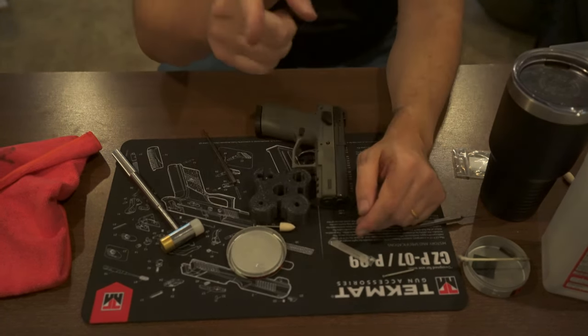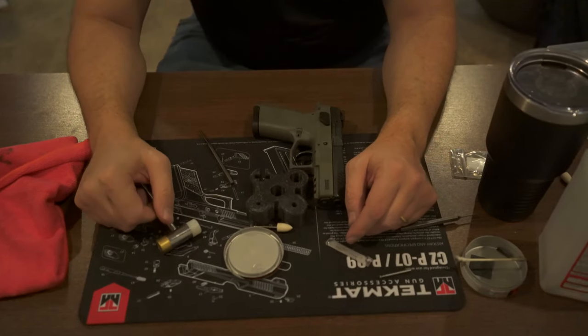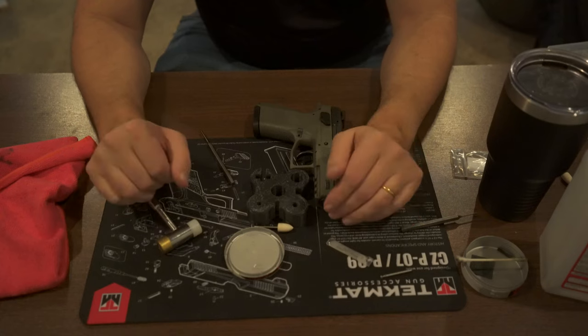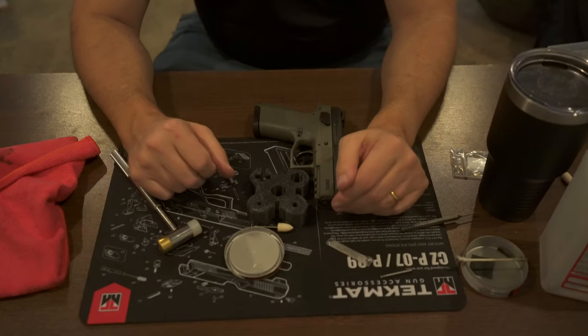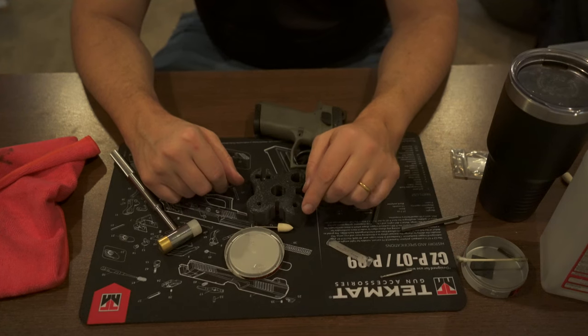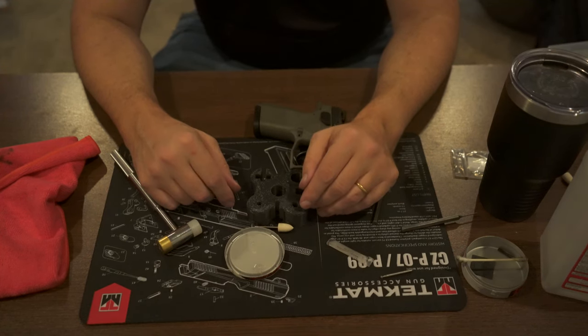I'm Byron. Thank you for sticking in. This is part one — we'll get to part two tomorrow and then we'll show you the final results. See you in the next one. Stay safe, and just have a nice day, dude.